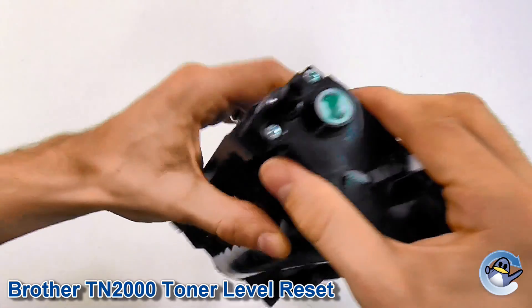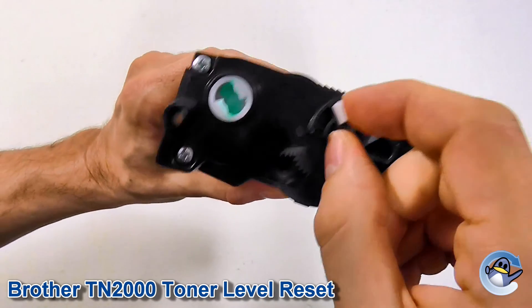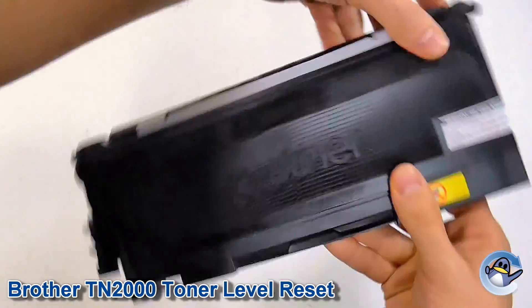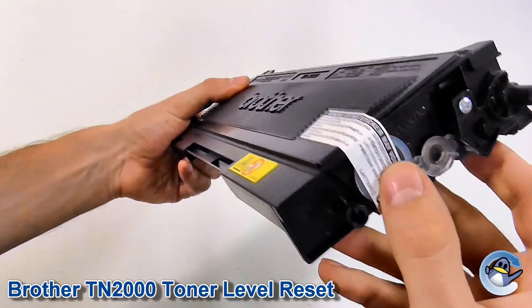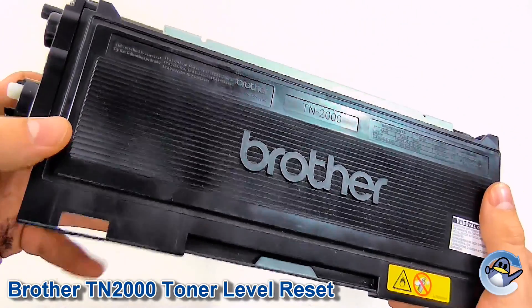Now with the three screws back on, nice and tight, you can see the faceplate is held on well. That lever there is a physical check your Brother printer does, and now it's back there. As far as your Brother printer will be concerned, this is a full toner cartridge, which will either give you a little bit more use out of it if you haven't refilled it, or if you have refilled it, you get the full use out of it again. I hope you found that useful, thank you.